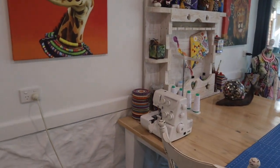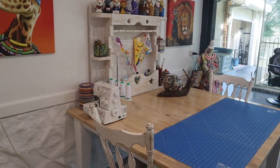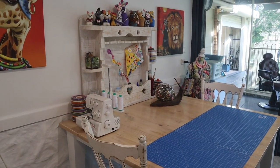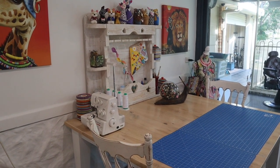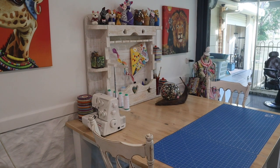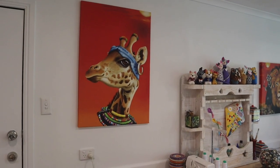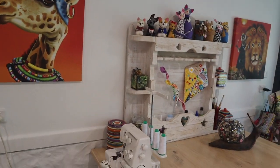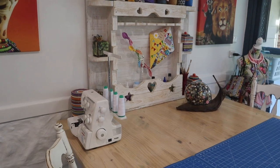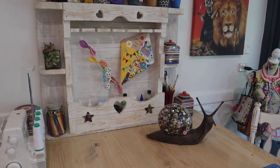My first workstation here is a new edition and it is for my mixed media work, so I'm going to be able to offer you all sorts of new projects using different materials. I've got my artwork on the walls, and my lovely giraffe — I love my lady giraffe. This is where I'll be painting, doing all of my sculpting, glue work, all of that sort of thing.